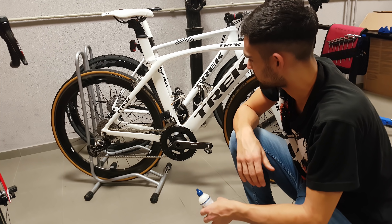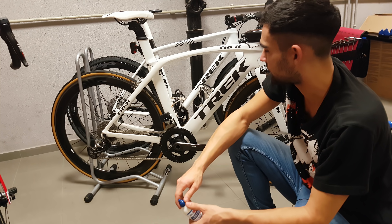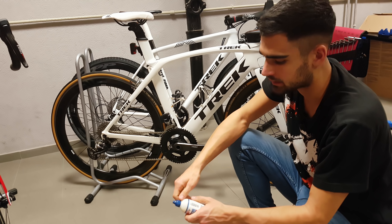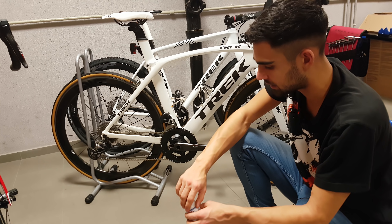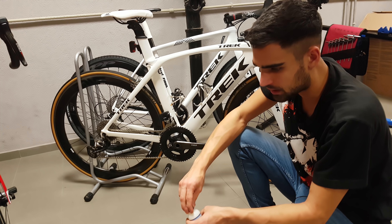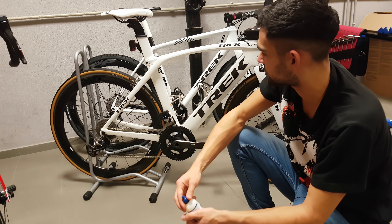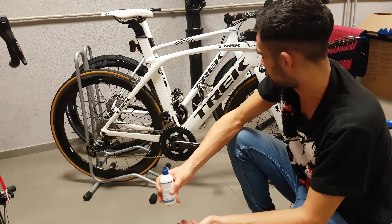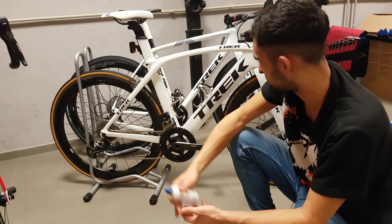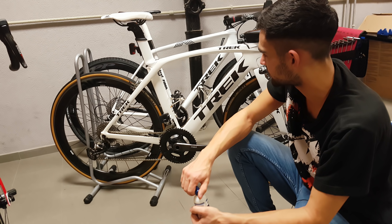Hi guys, Roman here. It's been a while since I posted a tech related video on the topic of chain lubrication and chain waxing. Now that I have some new findings I really want to share them with you to apply them in the best way possible. Throughout the summer and even in the autumn, at least where I live, the conditions are quite dry for most of the time. What I do for my road bike and gravel bike in this period is use three sets of chains in parallel.